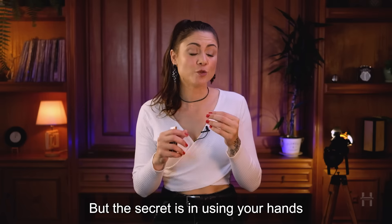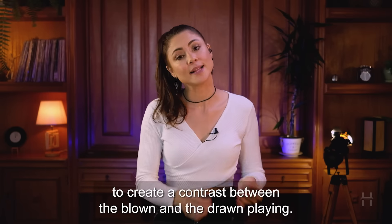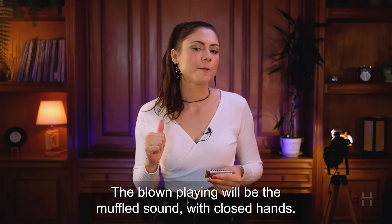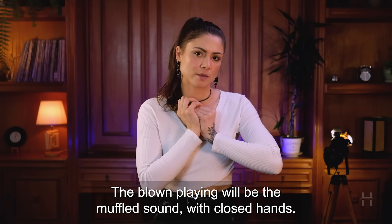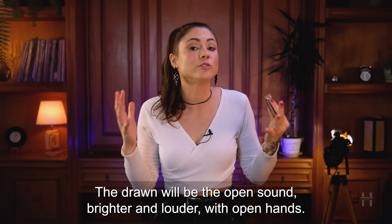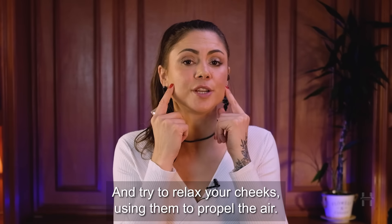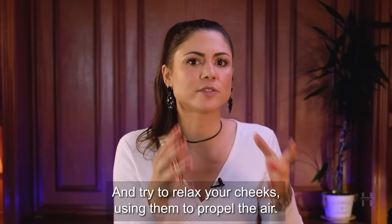The secret is in using your hands to create a contrast between the blown and drawn playing. The blown playing will be the muffled sound with closed hands. The drawn will be the open sound, brighter and louder, with open hands. Try to relax your cheeks, using them to propel the air.